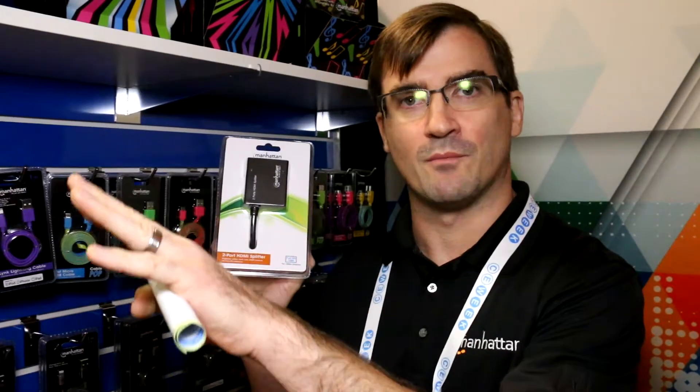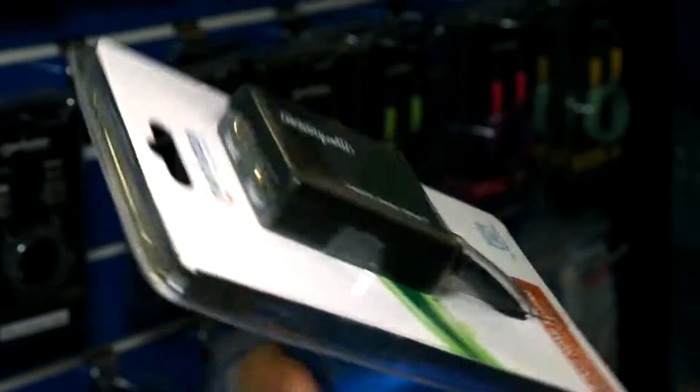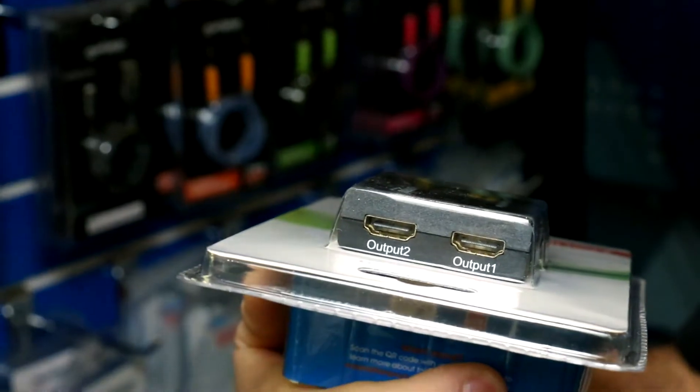This device here does the opposite of that. So this will take your one source and send it to multiple displays. This is a two-port version so you can play to two different televisions — you have one in a family room and one outside. You can split it off and have the same movie or game playing on both.